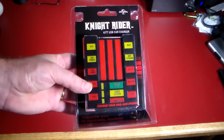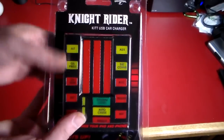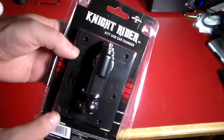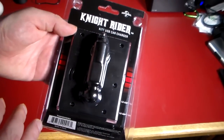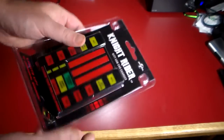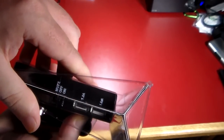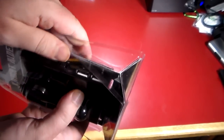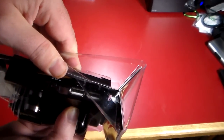But what is it? This is actually a USB charger for your car, but it acts like Kit from Knight Rider. As you can see here, the Knight Rider Kit USB car charger. Flip it over — this is going to go into your cigarette lighter or your power port in your car, and Kit will come to life. You'll have two USB charging stations, both one amp each. And you can turn the mute off and on, so if you don't want Kit talking or lighting up because it's annoying, you can turn that off and just use it strictly as a USB car charger.